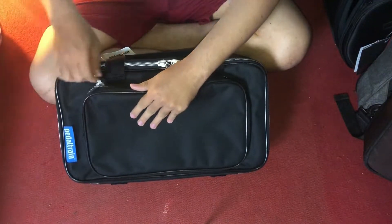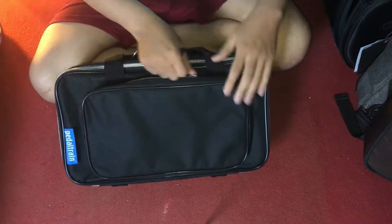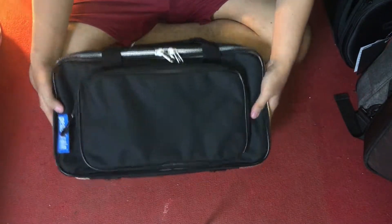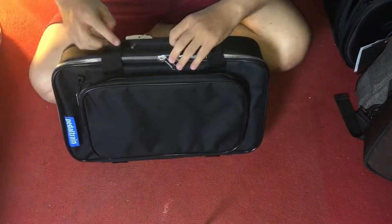Bagian depan, oke. Emang agak tipis sih softcase-nya, cuma ringan ya, enak juga sih. (The front section, okay. The softcase is indeed a bit thin, but it's lightweight, which is nice.)